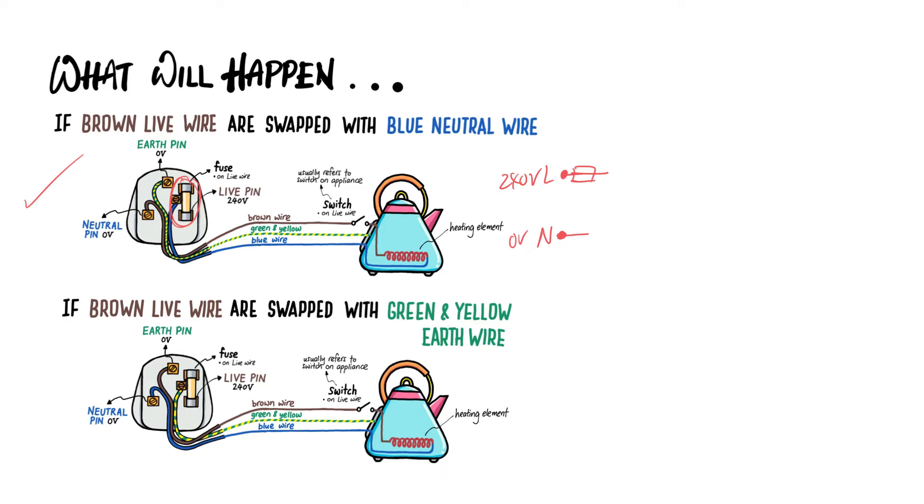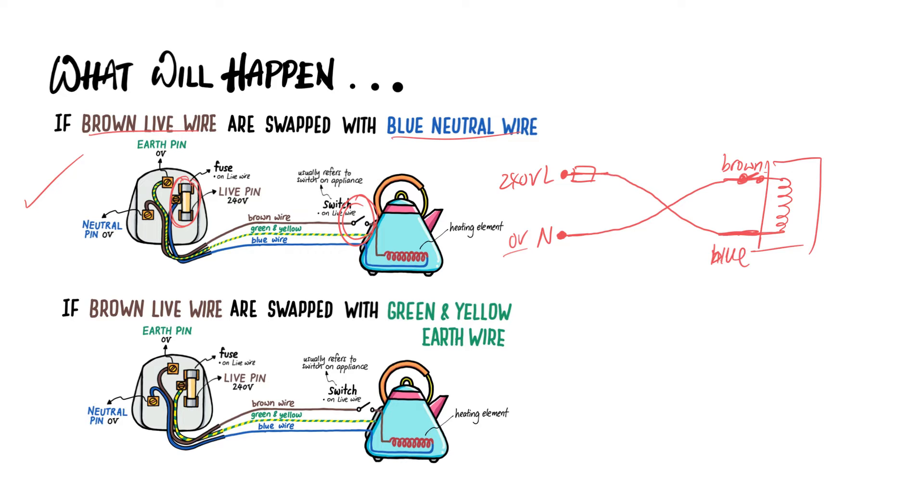At the appliance end, the wires are connected correctly. In the simplified diagram, this is the brown wire — supposed to be the live wire — and this is the blue wire, supposed to be the neutral wire. The switch is always on the brown wire. But when you accidentally swap the live and neutral wires, the brown wire, which should go to the live pin, is connected to the neutral pin at 0V. The blue neutral wire is instead connected to the live pin, which is dangerous at 240 volts.